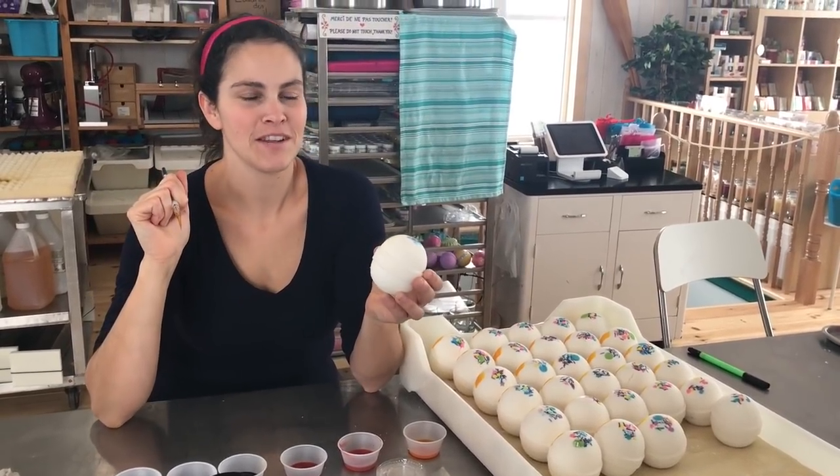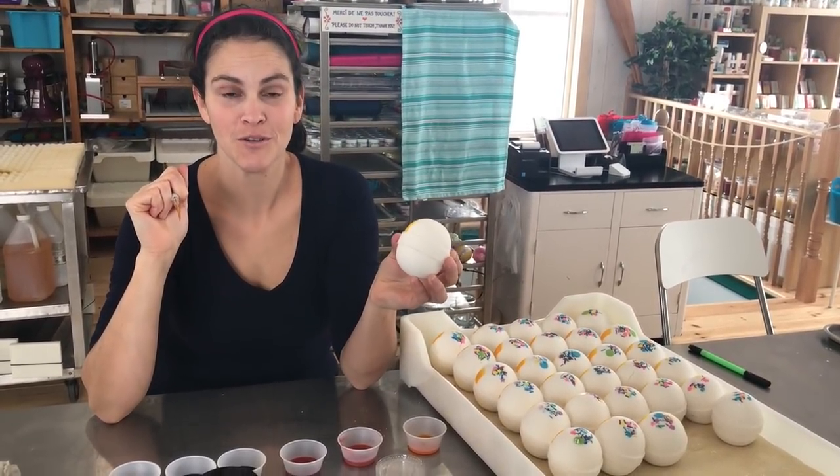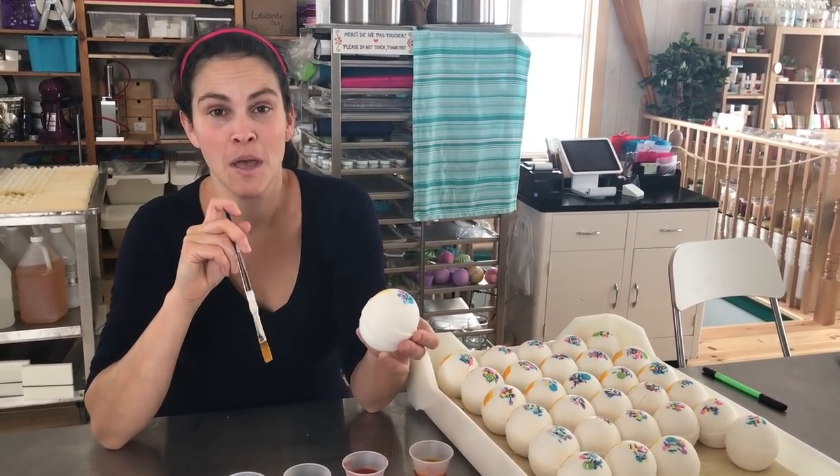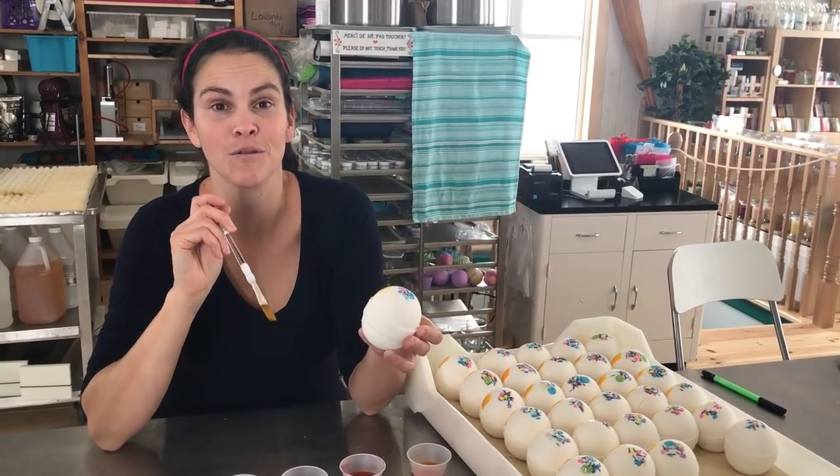Hello everybody, this is Ariane from La Fée de la Mer and today I'm gonna show you my unicorn bath bomb. I made these bath bombs last summer, but I decided to give them a total makeover.